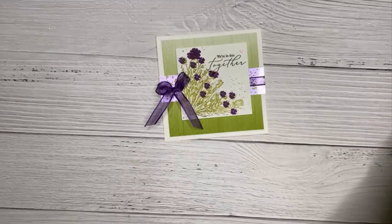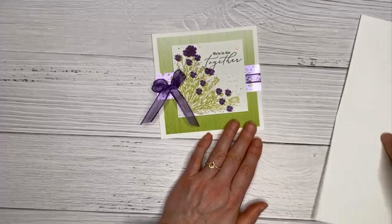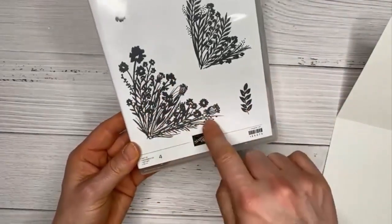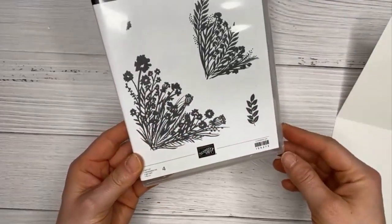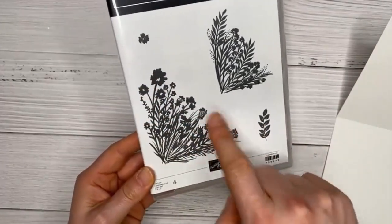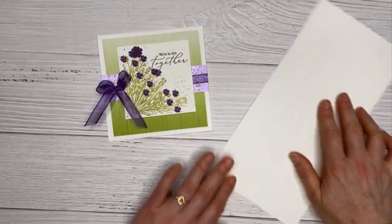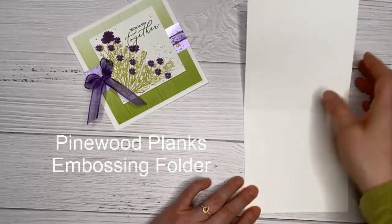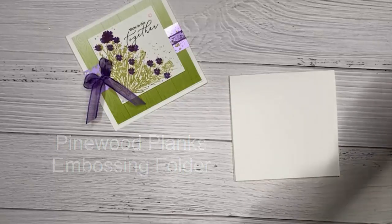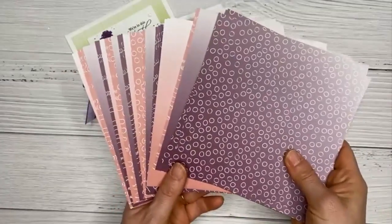The first project I want to share involves square cards. This particular image really lends itself to square cards, although you can certainly do it with a standard size. I'm using a five by ten card base made with thick basic white, and also the ombre papers, which are also a celebration gift.